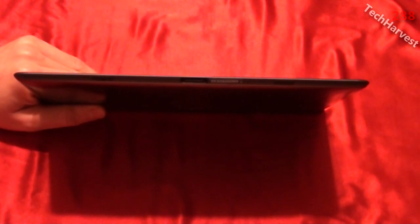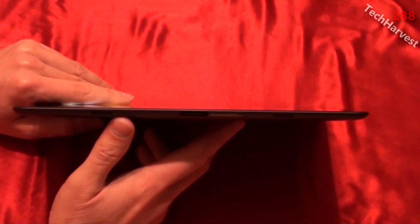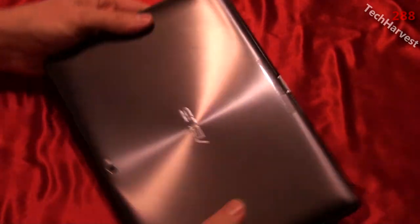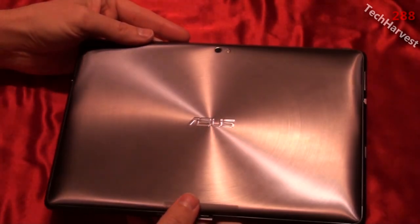The Asus E-Pad Transformer Prime weighs 586 grams, whereas the Apple iPad 2 weighs 600 to 610 grams. The Samsung Galaxy Tab 10.1 is actually lighter at 565 grams, but that's because its casing is made out of plastic. Like the Apple iPad 2, this device's case is made out of aluminum. This happens to be the gray version, and there is also a champagne version available.